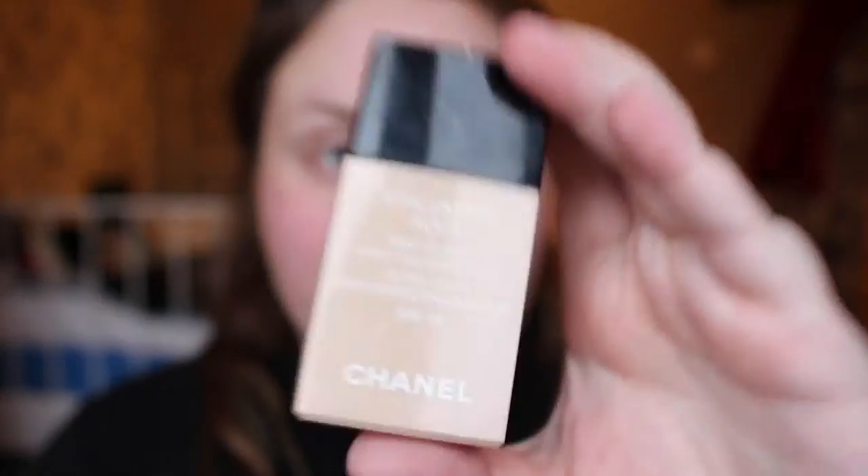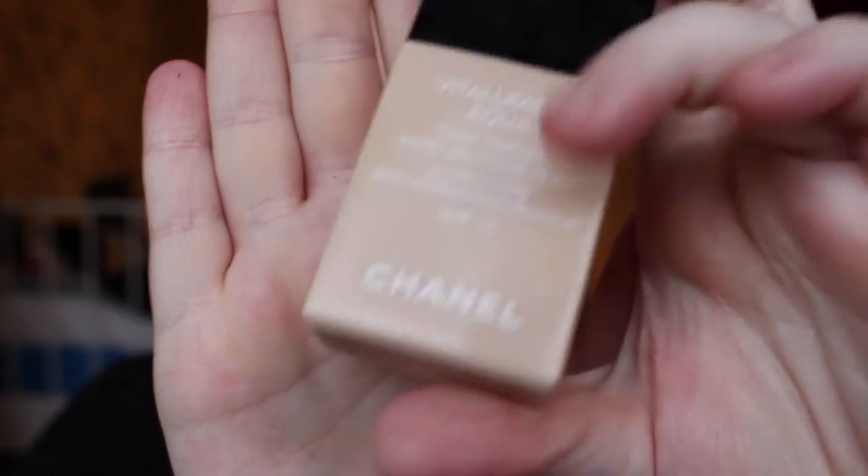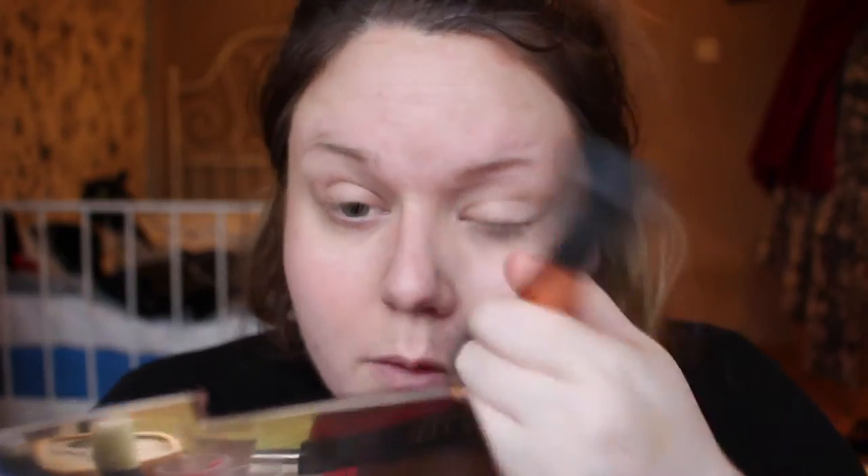I then went in with Stila One Step Correct, which is basically a primer and it counteracts the redness. As I've mentioned previously, I have a lot of redness in my skin. I then went in with one of my favourite really sheer light coverage foundations — the Chanel Vita Lumière Aqua. I'm using a Real Techniques buffing brush just to apply that in an even coat, then went back in with a second layer just over the places I really felt I needed a little bit more coverage.